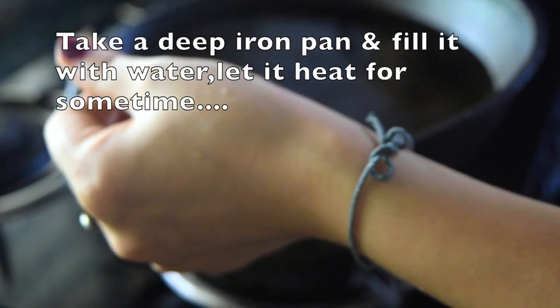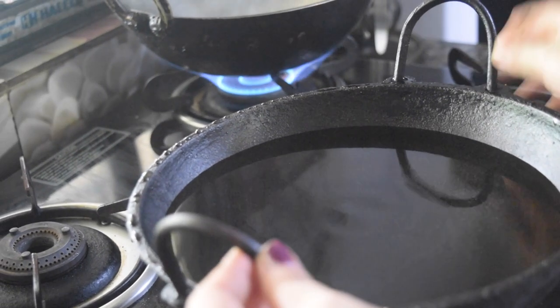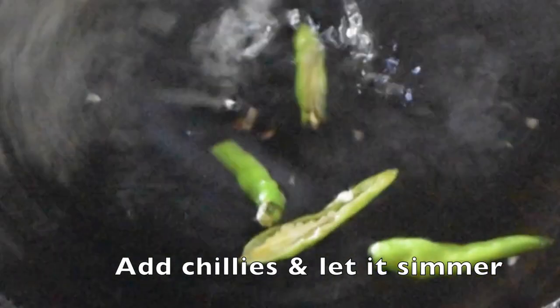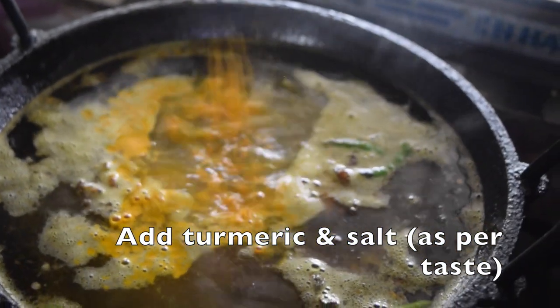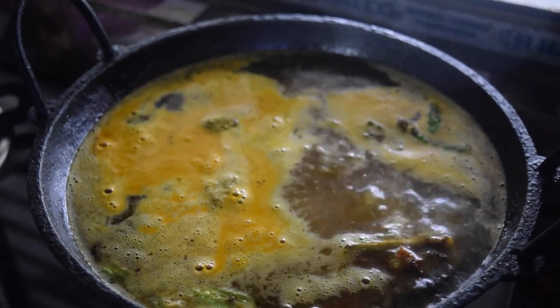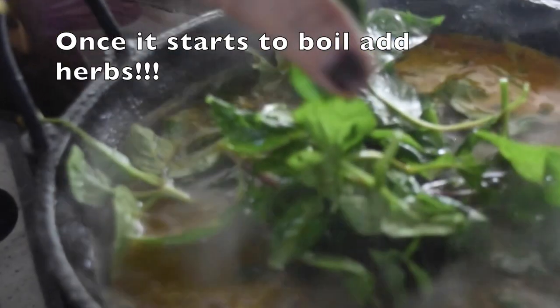First, take a deep iron pan and fill it with water. You can use a non-stick pan, but traditionally an iron pan is used. Now add the chilies like this and let it come to a simmer. When it comes to a simmer, add the chicken and put on a lid. Then add turmeric and salt as per taste. And as you can see, add all the herbs.